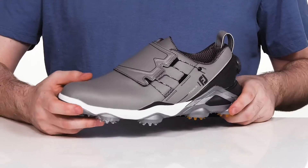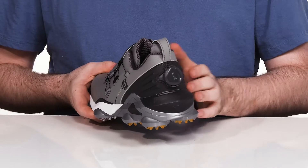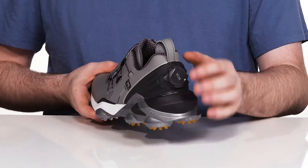The real prize of this silhouette is its unique three-point system. It has a 3D molded heel counter in the back that's going to provide a very locked-down fit.